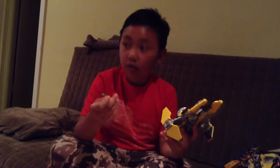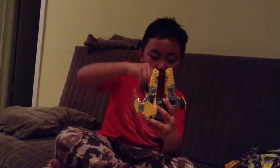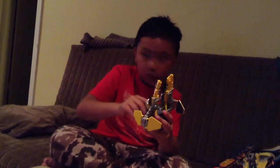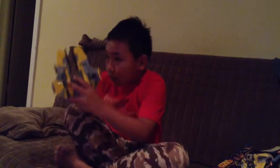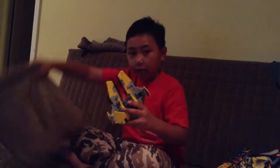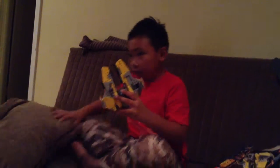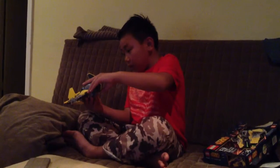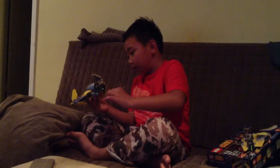I've got these spring-loading darts. If I push it up, it doesn't shoot. If I push it down, it shoots.